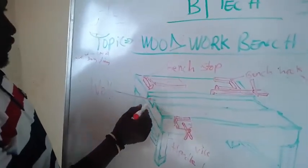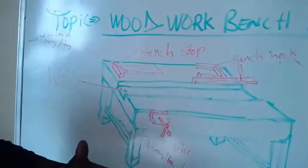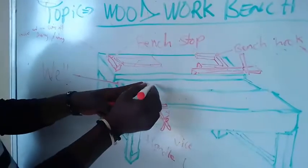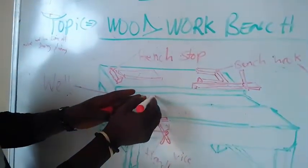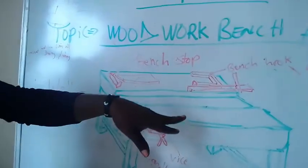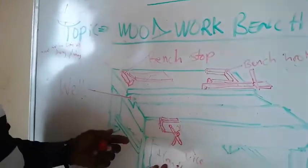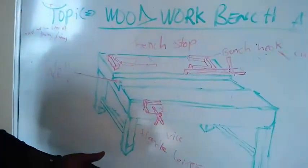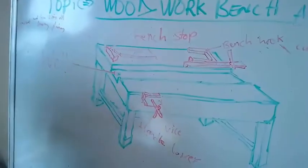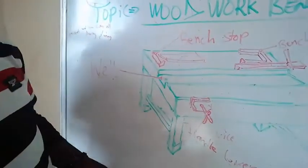The well is a groove, as you can see here. The main function of the groove is to accumulate or accommodate other tools that the woodworker needs, such as a hammer, which can be placed inside it. The tools are safer inside the well than on top of the bench, because tools left on top may fall on the worker's feet and cause injuries. Keeping tools inside the well prevents them from slipping off.